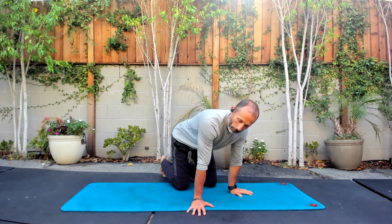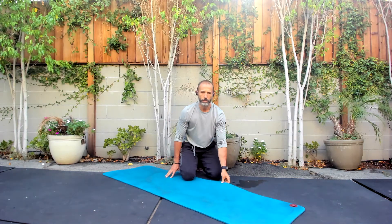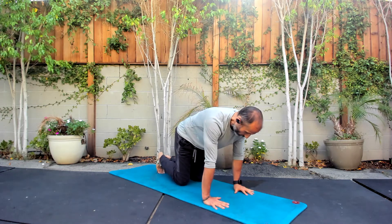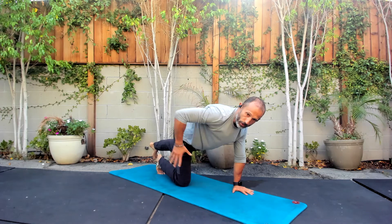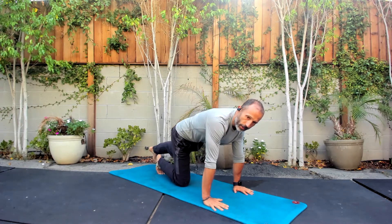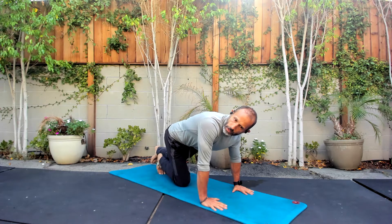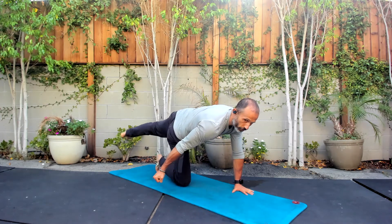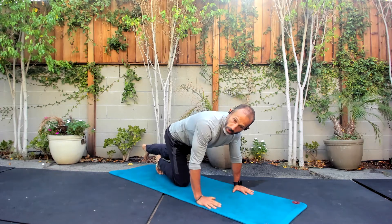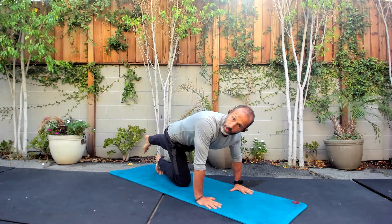Next we're going to zero in on our hips. We got everything warmed up, and now I want you to really focus a lot more on your hips. We're going to have the right knee down, hands down, and extend the left leg back behind us. We're going to do a lot of pivoting through this hip — basically turning and then coming back through. I'm pushing the floor away from me and then pulling the floor back, so you really want that knee to be fixed and feel the weight of your knee in the ground.